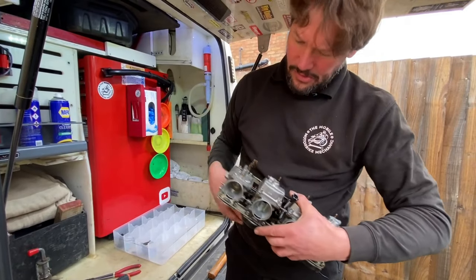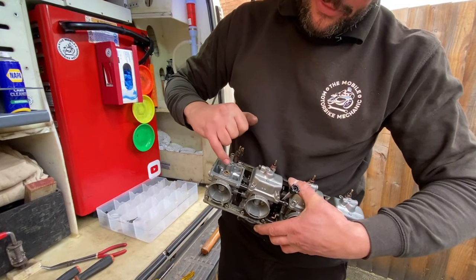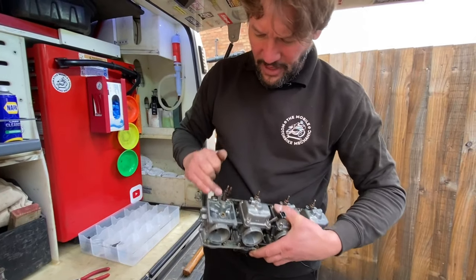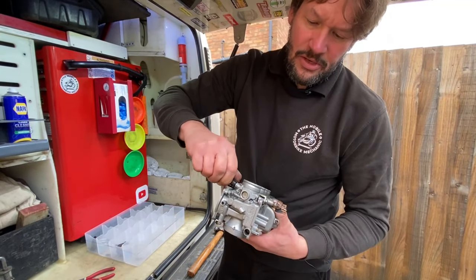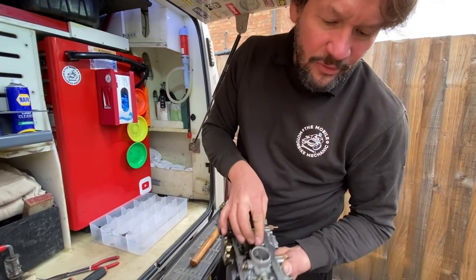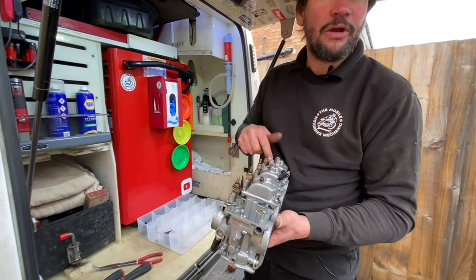We might want to get the float valve seat out and give it a clean. We'll blow through all of the apertures on the carburettor with carb cleaner and compressed air. So that's one done — I'll do the other three.